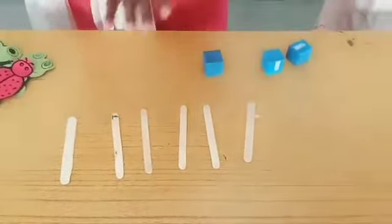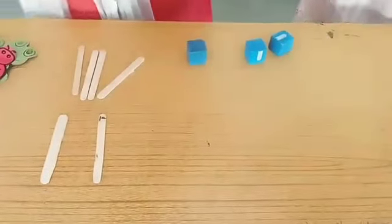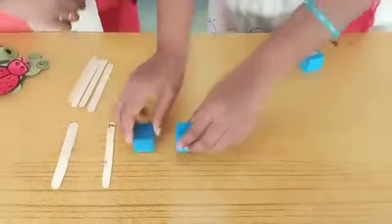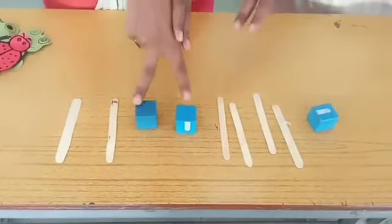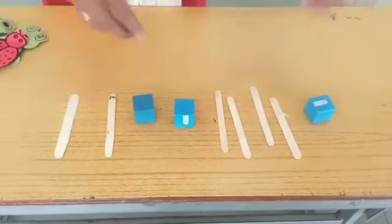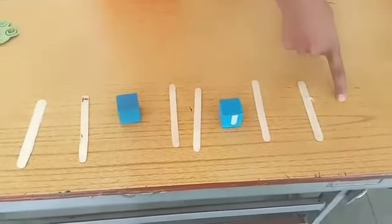Now we can arrange them in a proper manner. How can we arrange? Let's see. Can you make it? Yes ma'am. Will you try once? How can you make the design? Like this? Yes. Just check it: two sticks, two blocks, four sticks, one block. Is it matching? No ma'am. It should match, match, match — just like two sticks, one block, two sticks, one block, two sticks, one block. What was next? One block. Yes, very good!